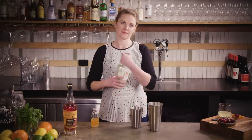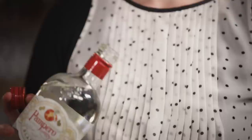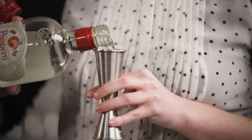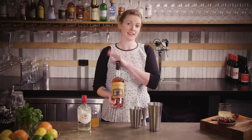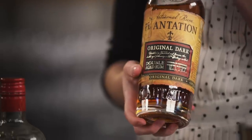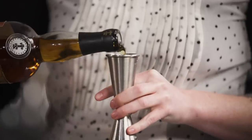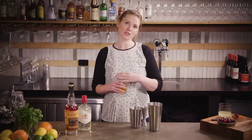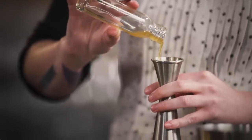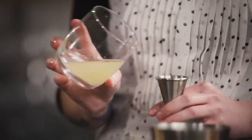So we're gonna go 40 mils of light rum — using Pampero Blanco is just really nice and kind of fruity, but really any good quality light rum or white rum is going to work for you. And then the same amount, so 40 mils of your dark rum. Using Plantation Original Dark, definitely a good buy and it's not super expensive. We'll do 30 mils of passion fruit syrup — this is pretty easy to make, I'll pop the recipe in for you. Then 30 mils of your fresh lemon juice.